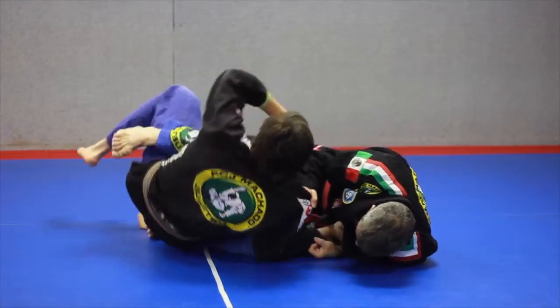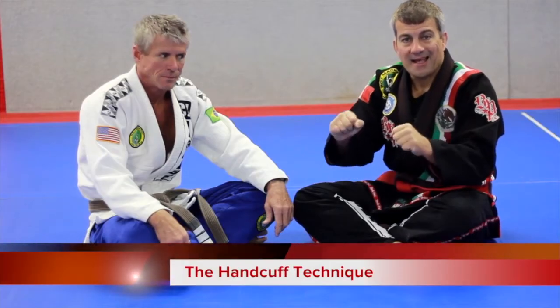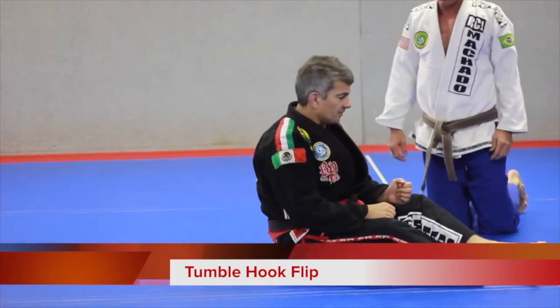Lift and flip. I do what we call the heel walk. I call that the handcuff technique. I call that the toe tickle. Tumble hook flip.